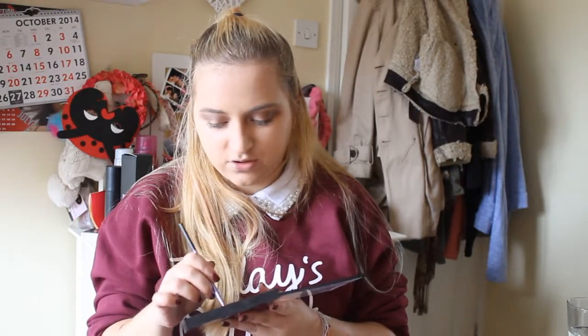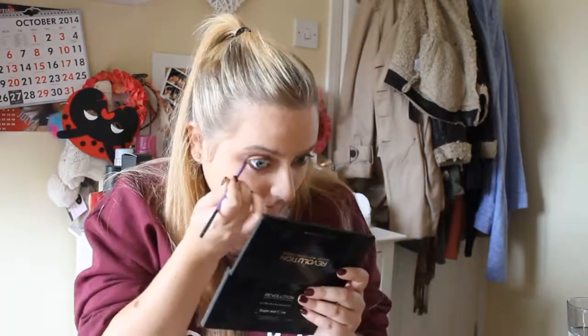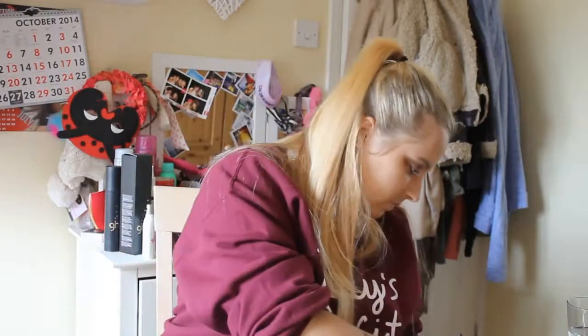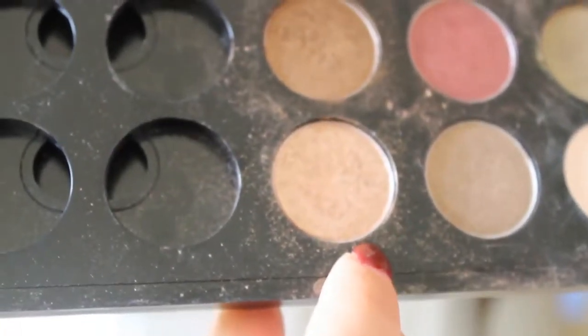For this look you are also going to want to do a little bit of shadow on the bottom. I am going to take MAC Bronze and run that underneath my waterline on the outside, just halfway along. Then I am going to take MAC Honey Lust and use that on the inner part of my waterline.